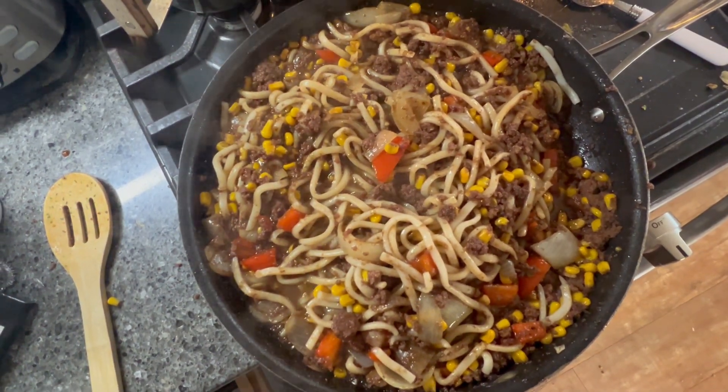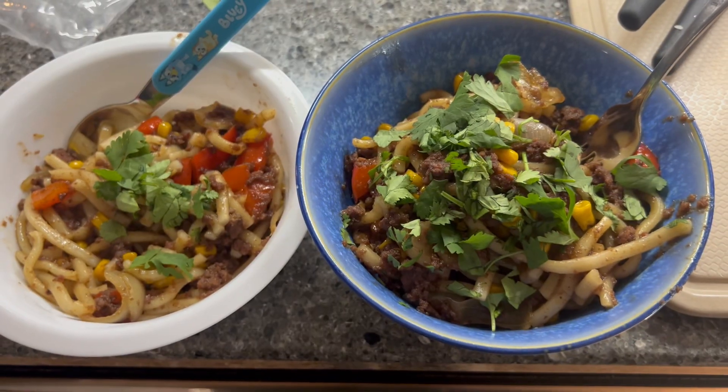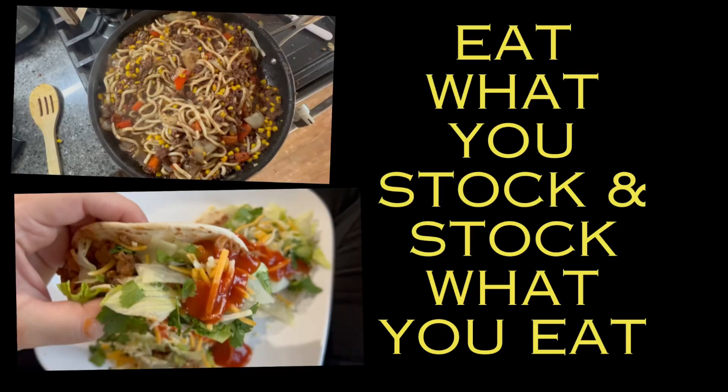So this is what I came up with — just a simple stir fry. I tossed those noodles in and this was actually really, really good. I ended up topping it with a little bit of leftover cilantro from our tacos, and that was dinner. That is going to be it for this week's prepper pantry and freezer clean out. Thank you so much for watching. Remember to always eat what you stock, stock what you eat, and I will catch you all in the next one. Bye.